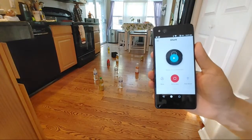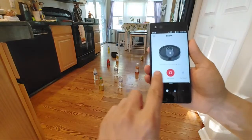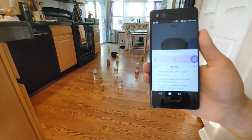One downside is I have to adjust the vacuum settings once it's running — I can't do it ahead of time. Let's make sure it's on its high max power mode.